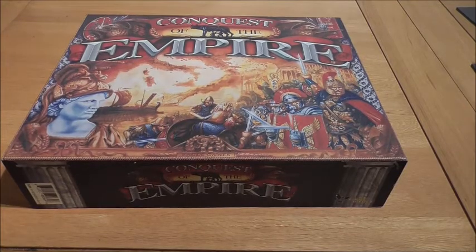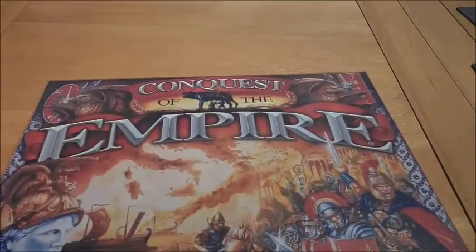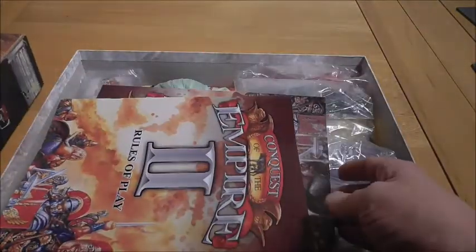Hello again, another video today. I'm doing well, aren't I? What I'm showing you tonight is I've forgotten about the stuff of the Conquest of the Empire. Those of you who have watched the early video, I said I was going to swap out some of the pieces for six millimetre.